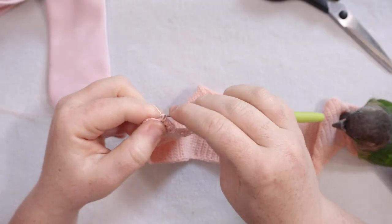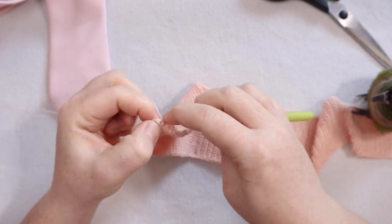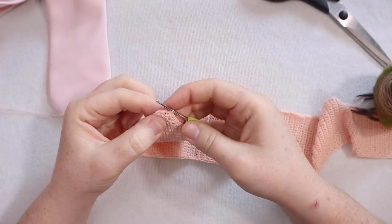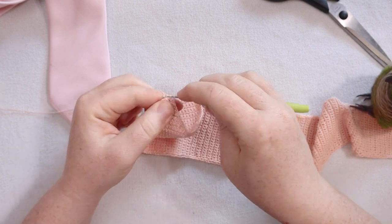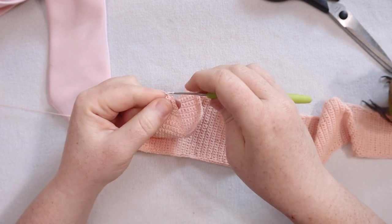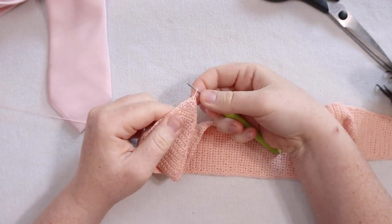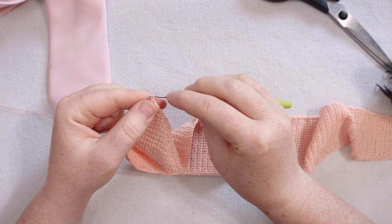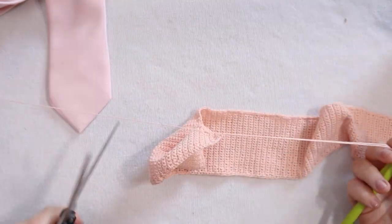Almost done here, just coming up to the last few rows, and here I am at the end of the necktie. I'm going to put my last single crochet in and then join here with a single crochet instead of a slip stitch — that's going to leave a nice point at the end of our necktie. Then I'm going to cut my yarn.